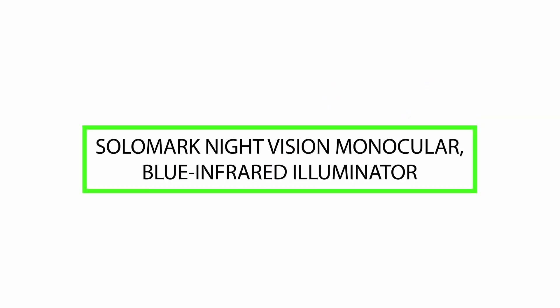Welcome. Today we will review the Solomark Night Vision Monocular Blue Infrared Illuminator. Please watch till the end of this video so we can help you make the purchasing decision and determine if this product is good or not.